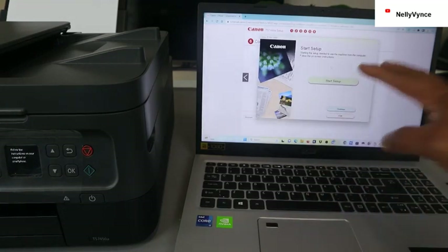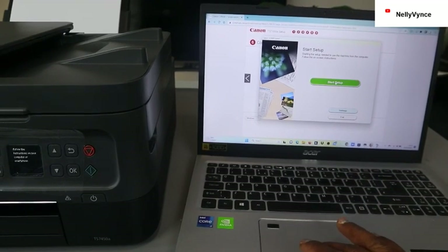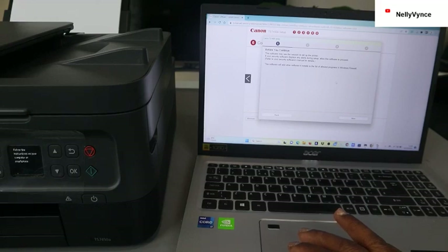Canon Inkjet software — click yes. What it's doing now is installing the software. You can see 'start setup' — click start. Before you continue: this software may use the network to set up the printer. If your security software displays any alert during setup, allow the software to proceed.